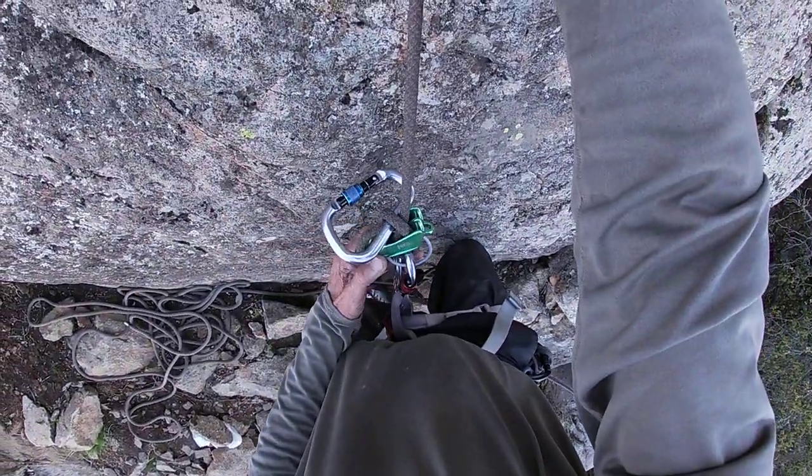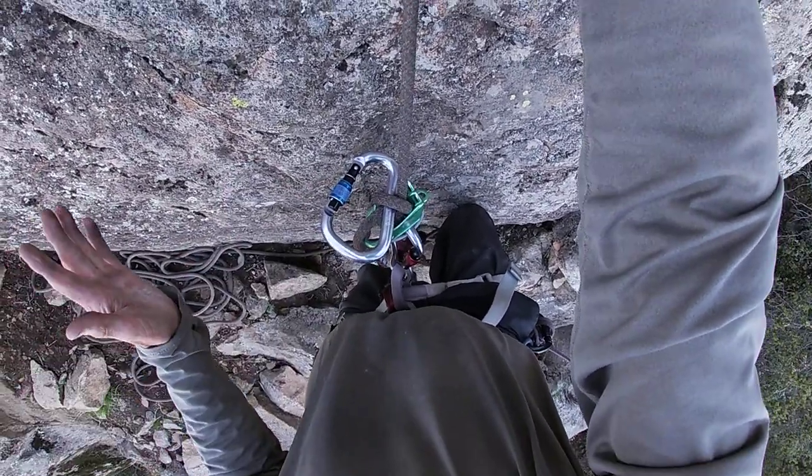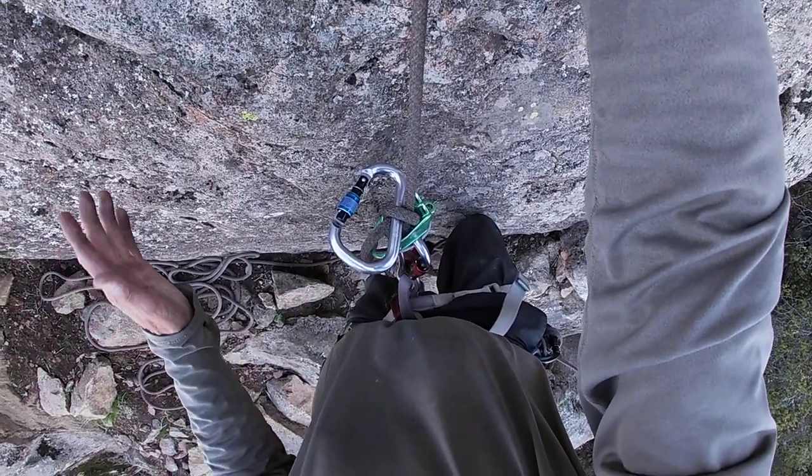So that's the improved clove hitch, such as it is. Like I said, it's just what I do for practice on my progression.